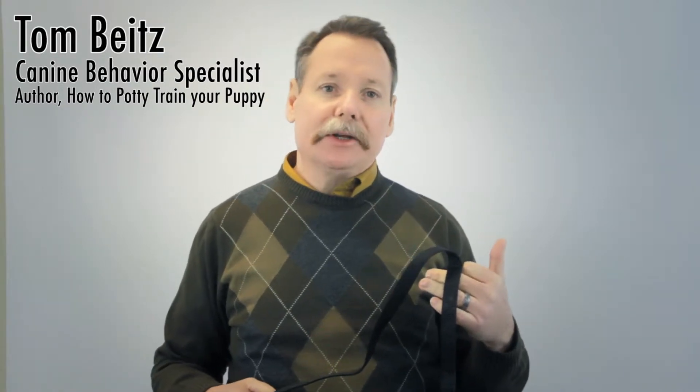Hi, my name is Tom Bytes. I'm a canine behavior specialist and author, and I'm here today to introduce my six-foot training leash and walking leash.